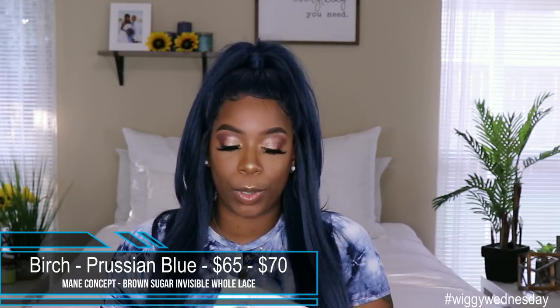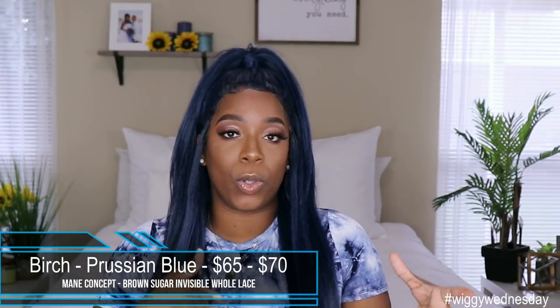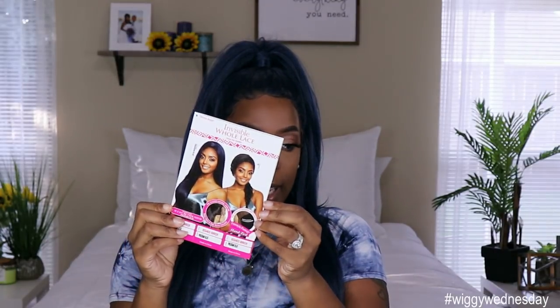Now let's go ahead and get into this first impression. This unit was sent to me by Main Concept. It is from their Brown Sugar Invisible Whole Lace wig line. It is the unit Birch and I got her in the color Prussian Blue. The price point does depend on where you buy it from — it retails between $65 and $70, which is just within that high price point for synthetic wigs.